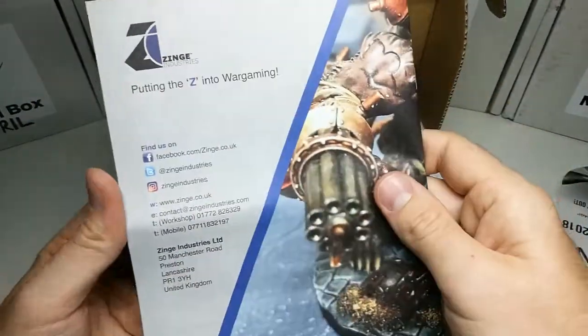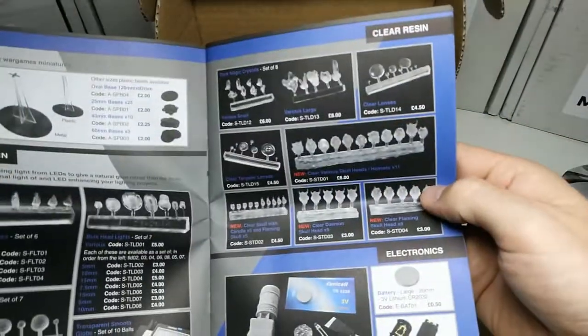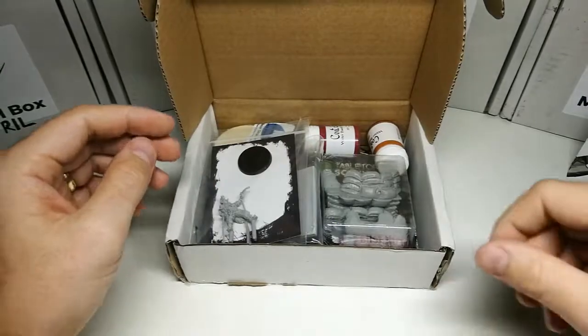Zinge Industries — so this is their magazine. This will be fun to have a look through. We'll have a look through that later. Let's have a look at this stuff now.